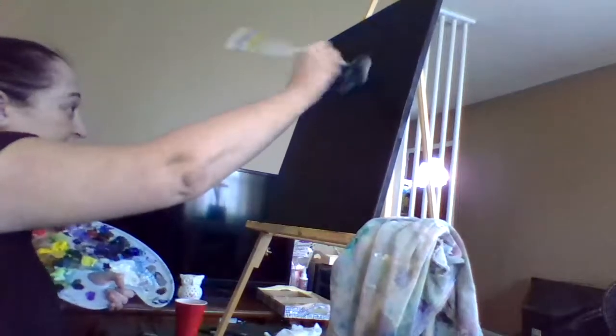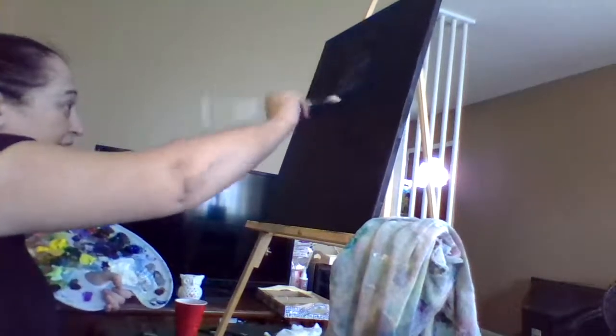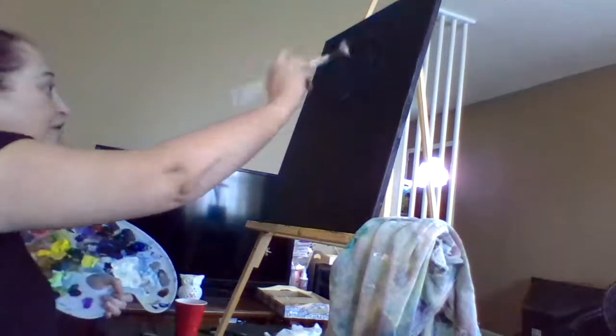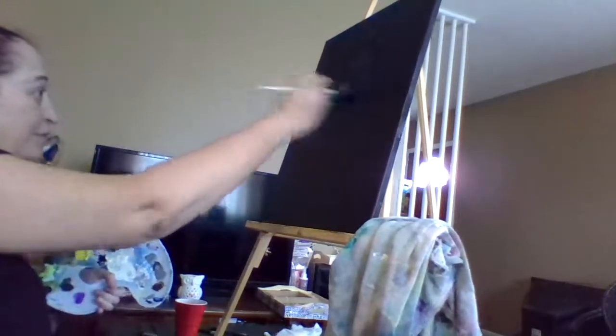We're going with X's here in the middle of this canvas. When you do this, you're going to see some Bob Ross magic — absolutely. You're going to see the wonderfulness of some Bob Ross style magic right in front of you.